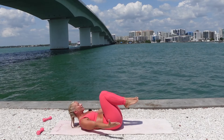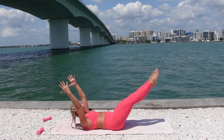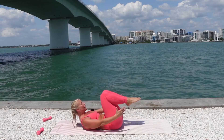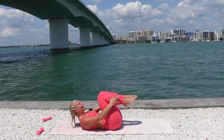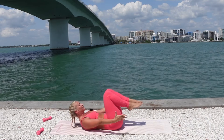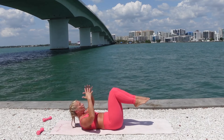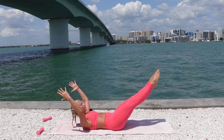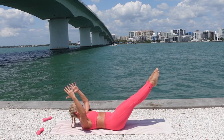Five more — point the toes, reaching the energy out of the extended legs. Just for three, two, one more. Hold it here, just breathe. Back flat, core tight. Lift up a little higher in the chest. Three, two, and one. Drop it down.